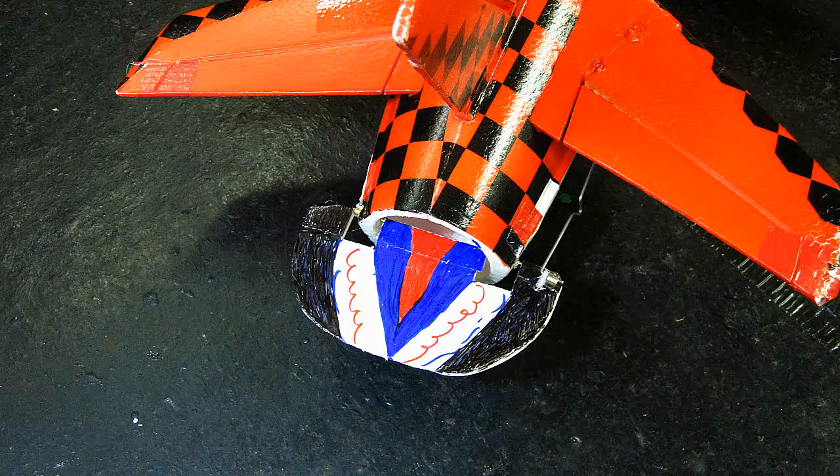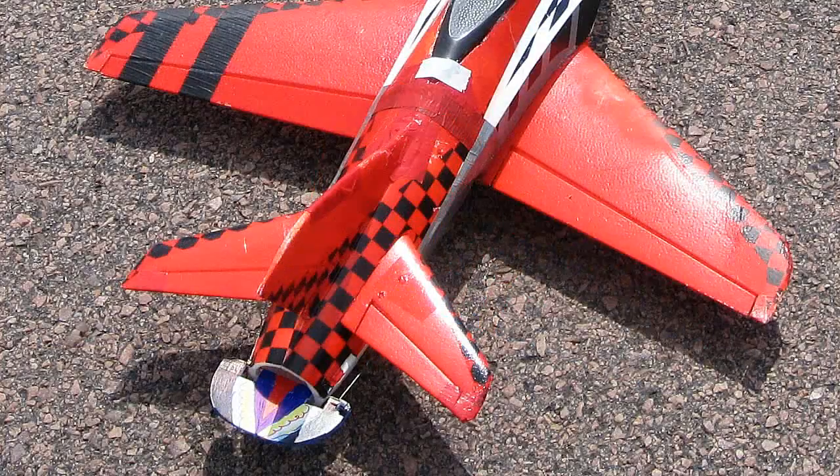I did these mods on my Concept X with no elevator, just to see if I could do it like I did on my Raptor, and if it works I'm going to try it on my Meteor.